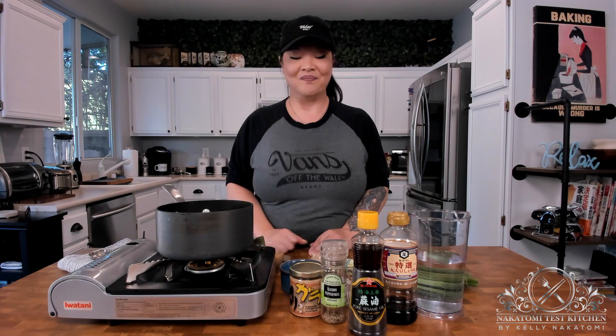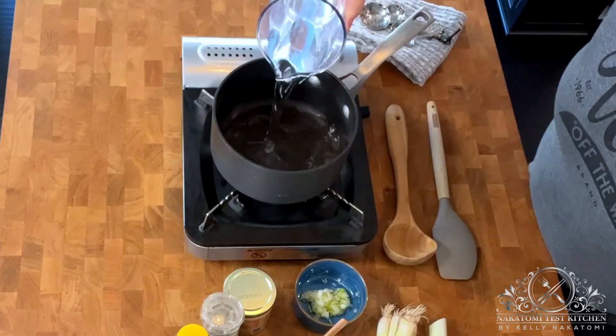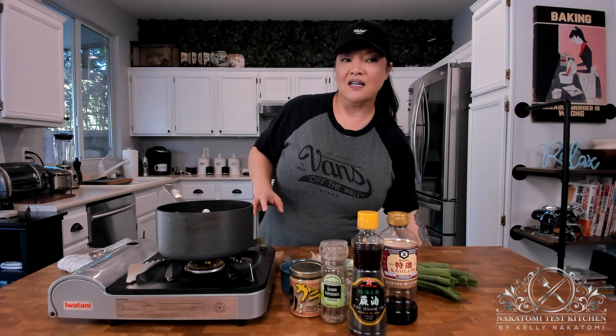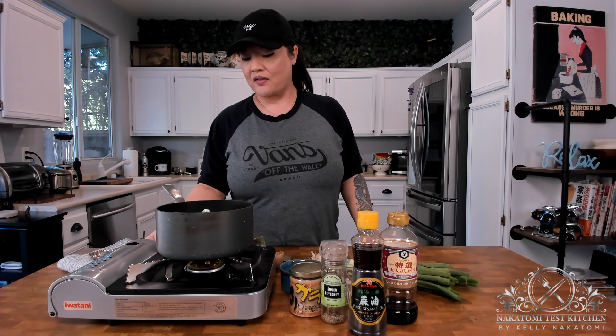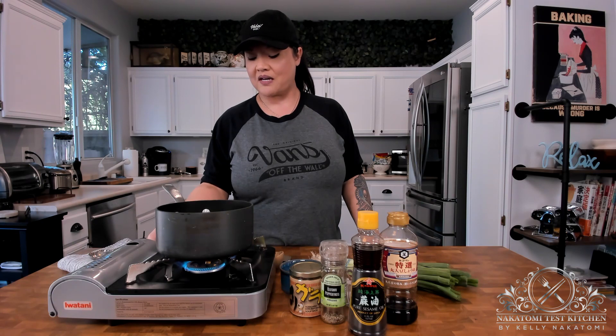Let's get started. We're going to start with 500 milliliters of plain water, which is a little bit more than two cups - about two and an eighth cups. But it's a soup, not baking, so if you want to do two cups or two and a quarter cups of water, that's totally fine. We're going to put that over medium heat.